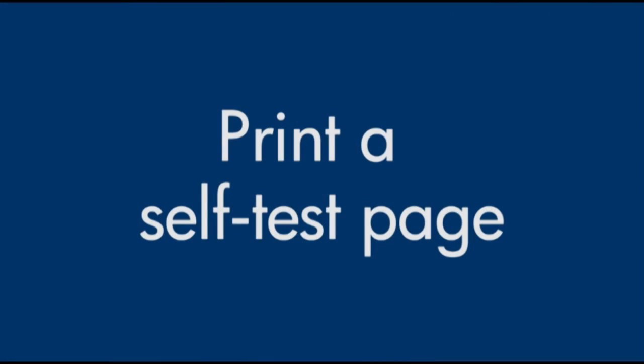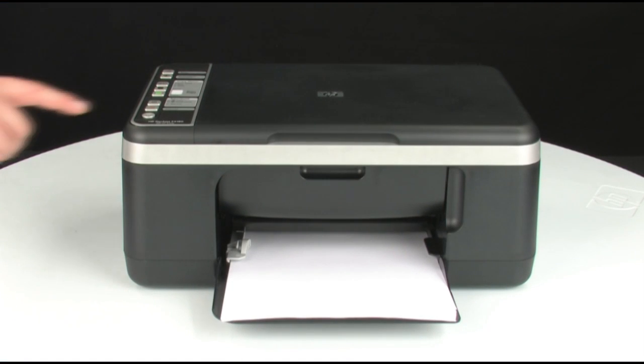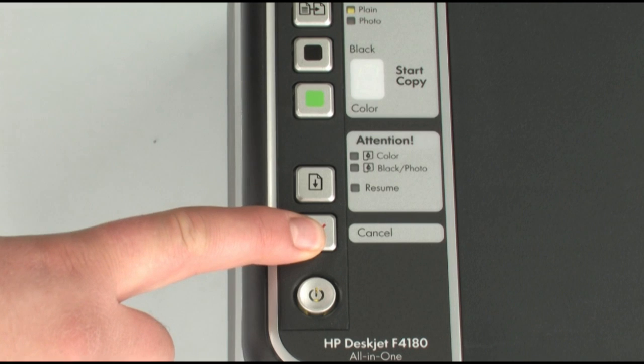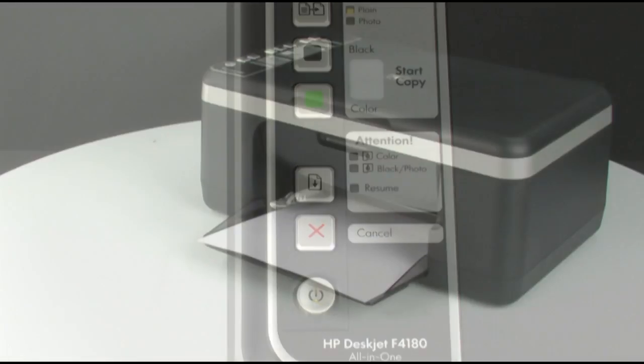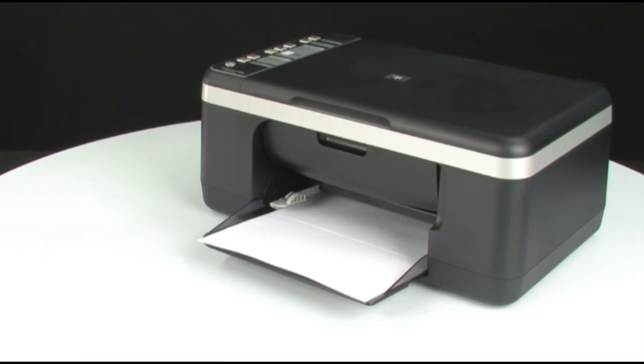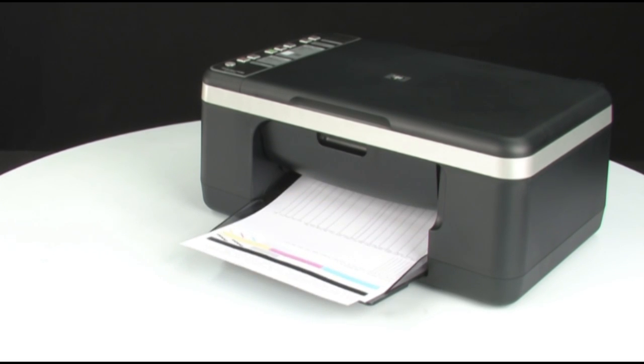Try printing a self-test page to see if the issue is resolved. On the control panel, press and hold the cancel button, then press the start color copy button. Release both buttons at the same time. The self-test page prints. If the self-test page prints successfully, the issue is resolved. If the self-test page does not print, go on to the next step.